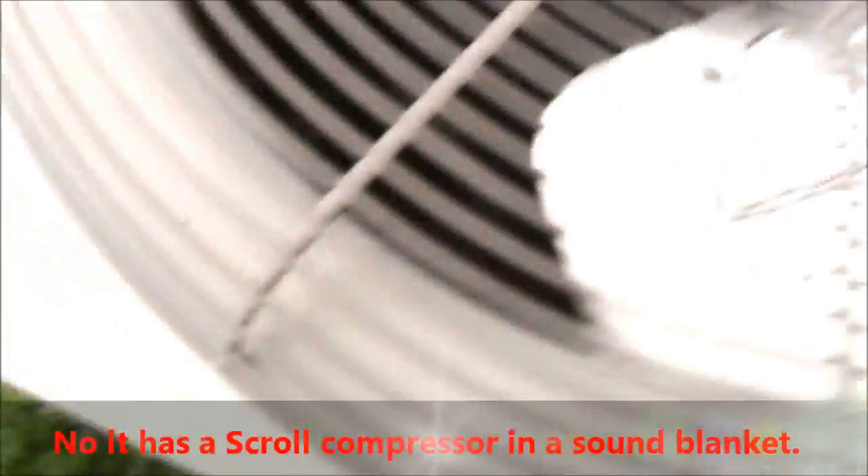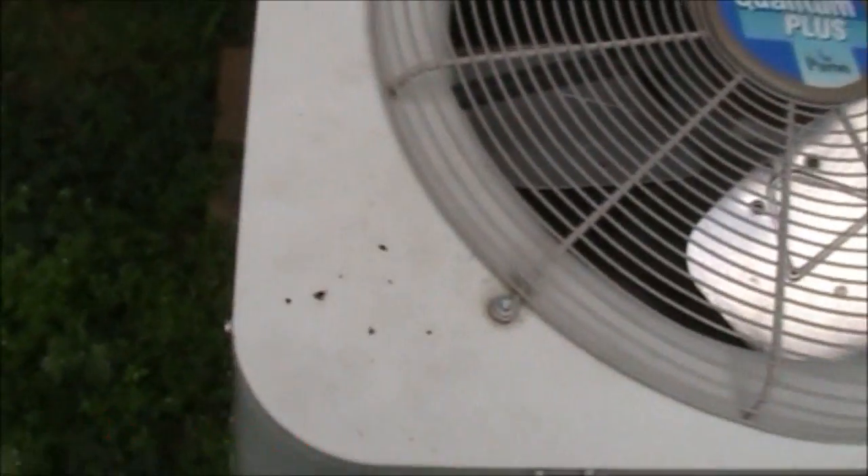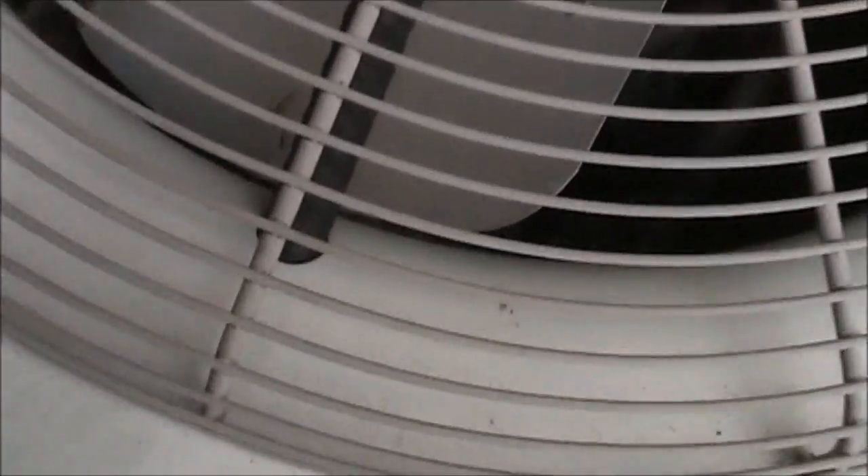It's got a reciprocating compressor — actually no, that's the compressor in a sound blanket. It's a scroll compressor, and that data sticker's on the other side.